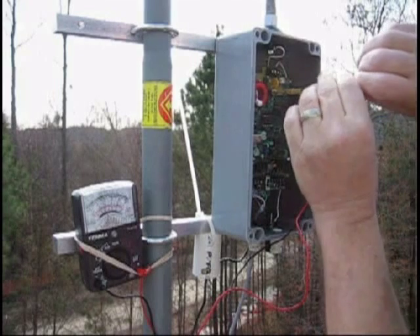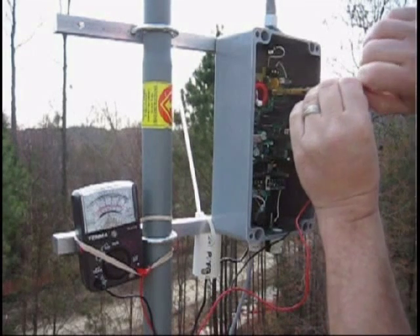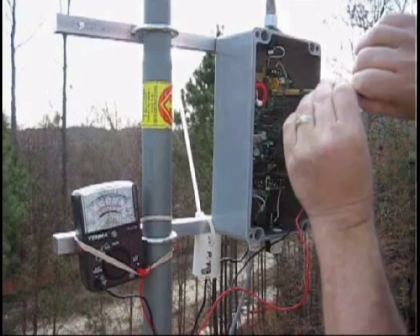Tune to the left — go down. Tune back to the panel clockwise. You see it's going back down. I'm going to back it back up to where the voltage goes to the peak.